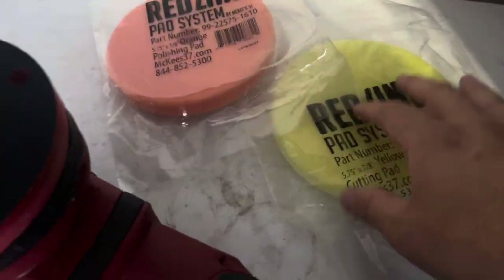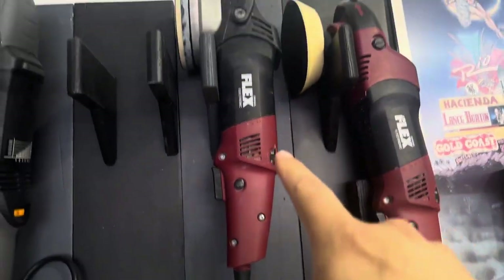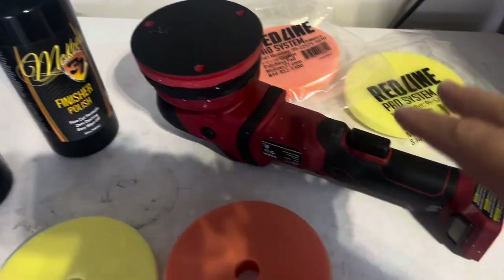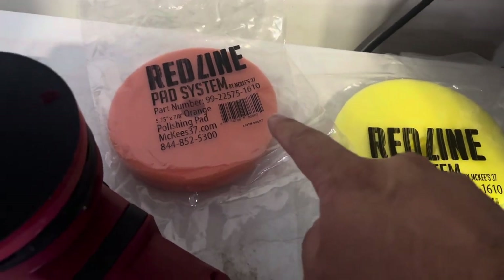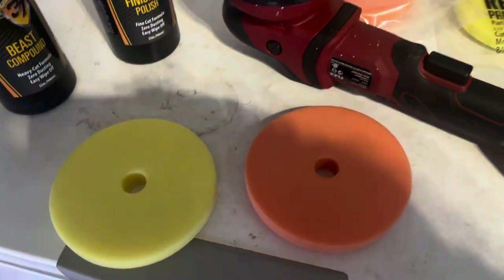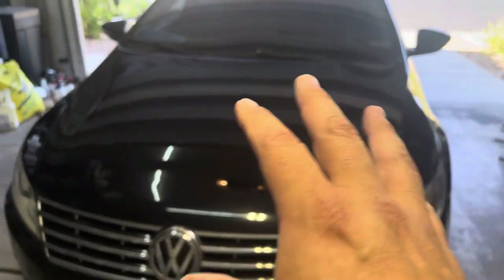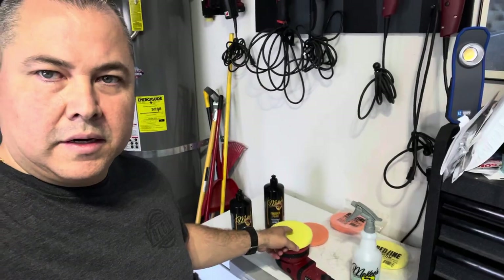I've got the Flex XCE 818 — the 3401 cordless, the beast, super beast, whatever you want to call it — and this is the cordless version. I'm using the McKee's Redline system pads: the cutting pad and the polishing pad. We're going to start with the Beast Compound and then move on to the Finisher. The car has been washed and clayed. I'll tape off a section for some nice 50/50 comparisons. I sprayed a little product on the pad to soften and condition it, and we'll start with the Beast Compound.